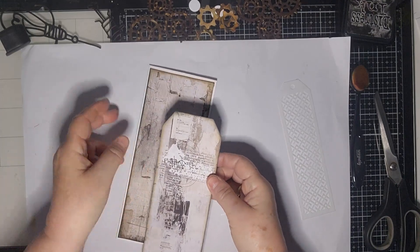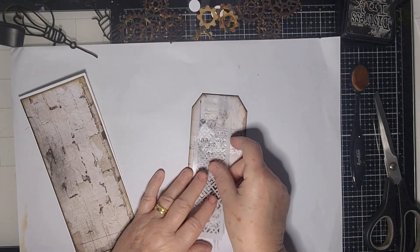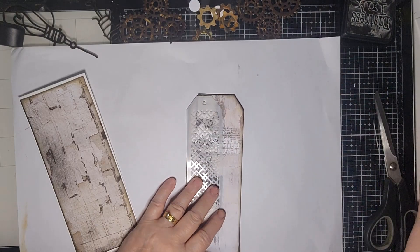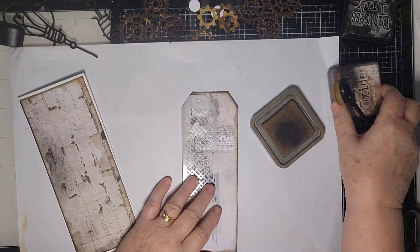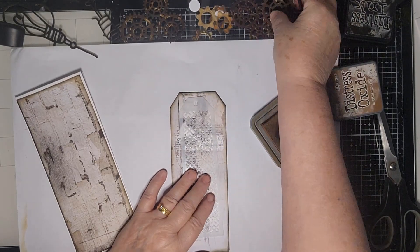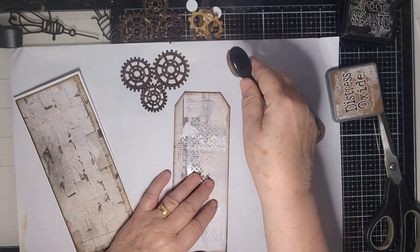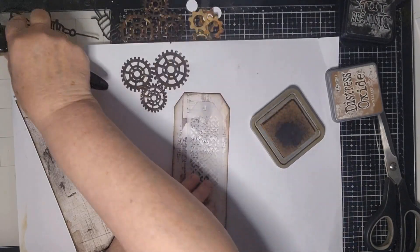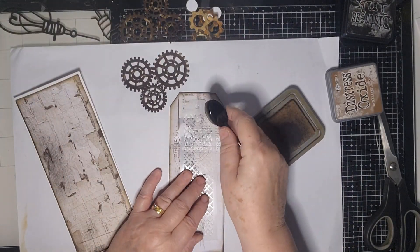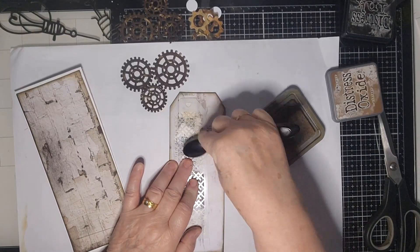I'm going to do the tag first. I've had a little bit of play but not overly so. I'm going to use the stencil that came in the kit. I was going to just do black but then I decided to do a bit of brown, because I've cut this out of the die that came with Industrial Standard, and I'm going to maybe use a bit of that too — depends on how things work out.